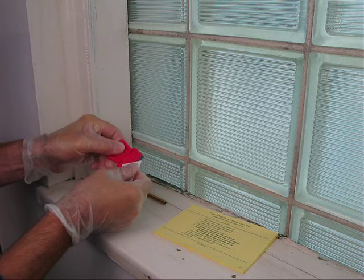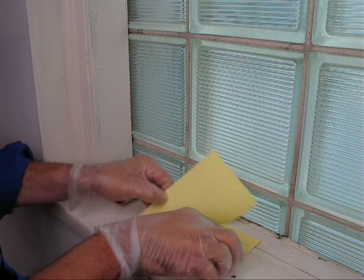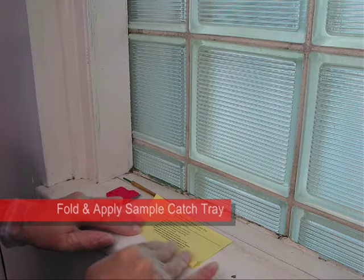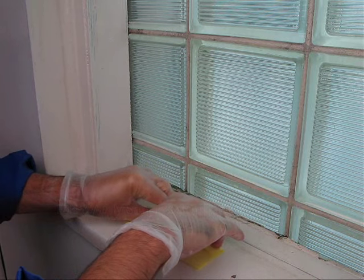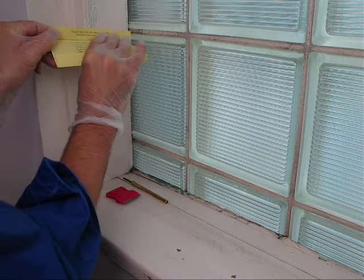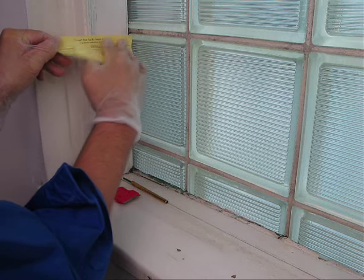Remove one sample catch tray from the pad and fold along the lines to make a tray. For vertical surfaces, use the adhesive edge and attach the catch tray directly below the sample area to catch all of the sample paint chips.